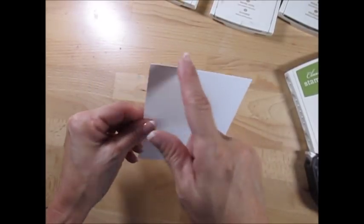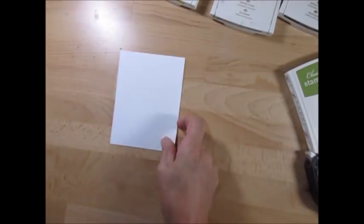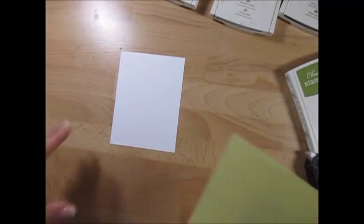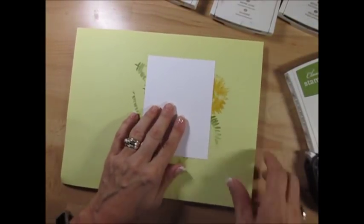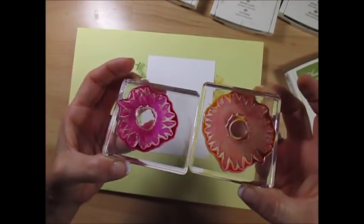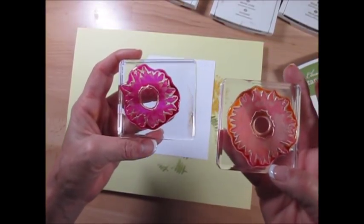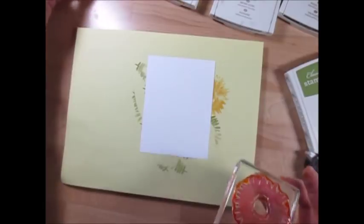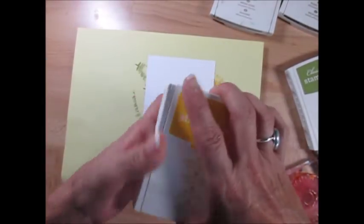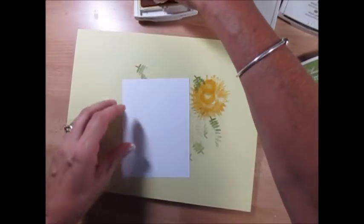We're going to start on a piece of Whisper White cardstock that measures 3 and 7/8 by 5 and 1/8. In the flower set we get two different sizes — the big one and the smaller one. It's a two-step stamp, and we're going to start with the big one using Crushed Curry. We're going to stamp off first.